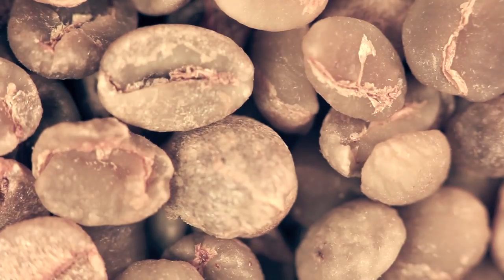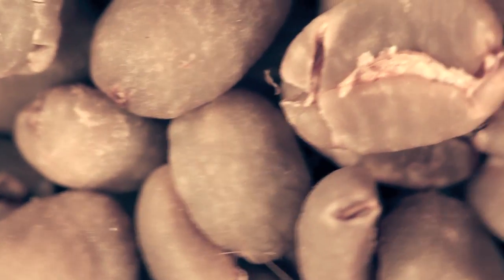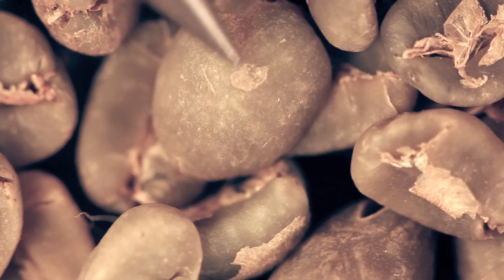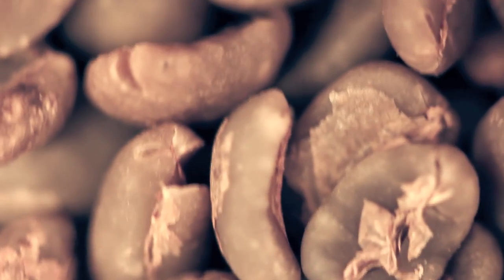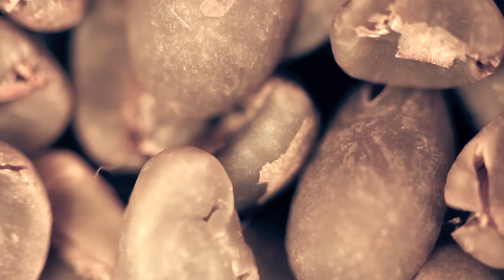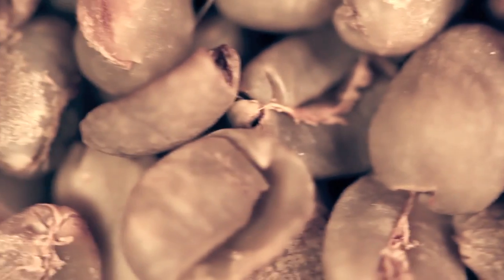If you compare that dry-processed coffee — which is yellow, has all the silver skin and a lot of variegated color — to some Sumatras, which are wet-hauled coffees: lately they've been changing the wet-haul process so it creates a more silver skin-free, chaff-free look. They used to wet-haul at 35%, 45%, even 50% moisture; now they do it at 25% moisture. You get a nicer appearance, but also a more acidic cup — perceived acidity — which is not necessarily what people want.